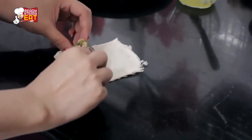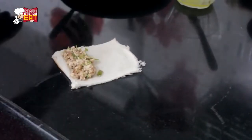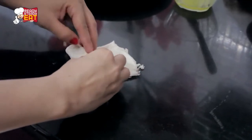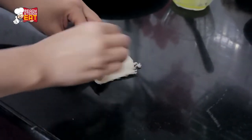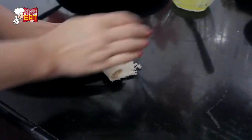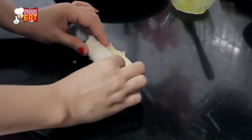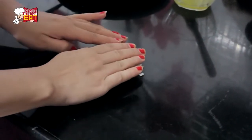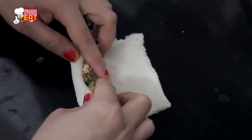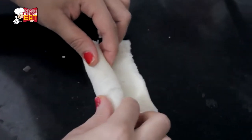Place a tablespoon of mixture on one end of the bread slice and spread it a little towards the end. Gently and slowly start rolling it from one end to another, making sure it doesn't tear apart and the filling stays inside. Roll it completely, brush some butter on the end, close the roll fully, and pat it a little so that it sticks. Keep doing this for all the bread and the mixture.